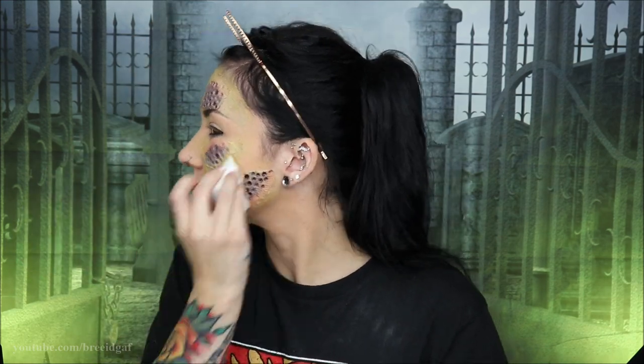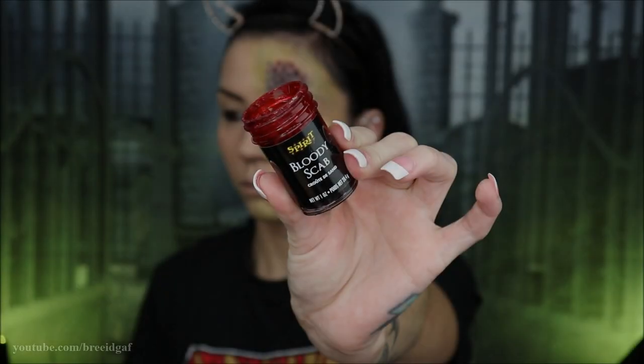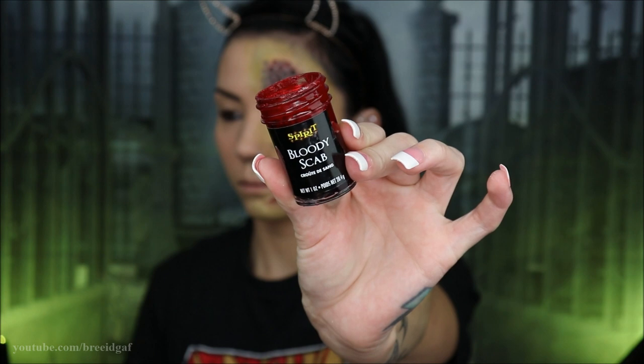Then I'm going in with some Bloody Scab from Spirit Halloween — no Halloween look would be complete without it, this stuff is the bomb. I'm using a little doe-foot applicator for blood and putting the Bloody Scab all around the prosthetics, spreading it inside some of the holes as well.